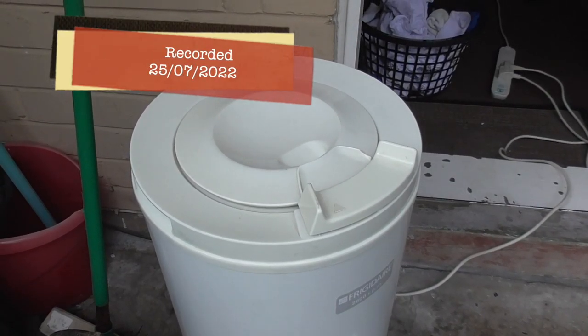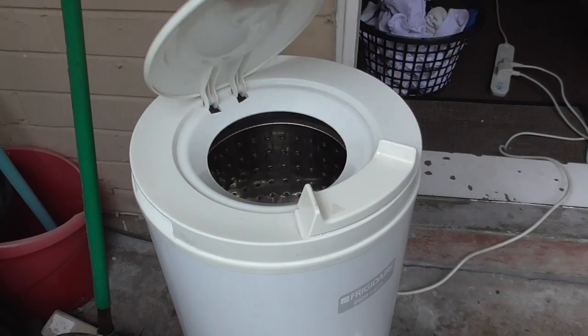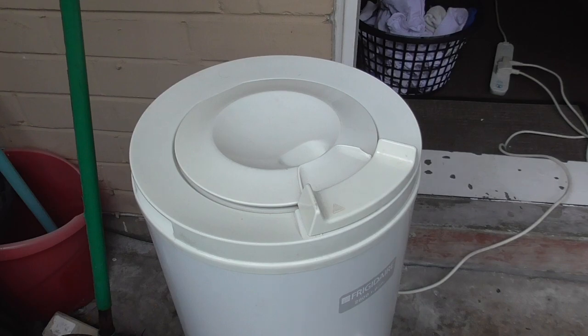A quick video out on the balcony during the summer. We've got the Frigidaire FSD-28 spin dryer out here. We're going to be spinning some whites that have just come from the Mela. Hopefully it'll be a little bit fun to see because the lid will be open, and we're watching it on film.